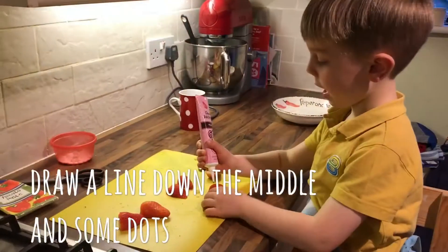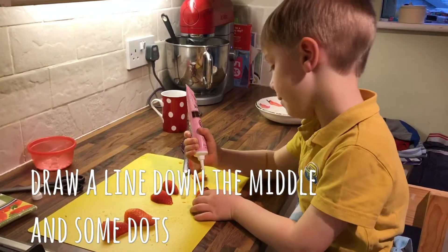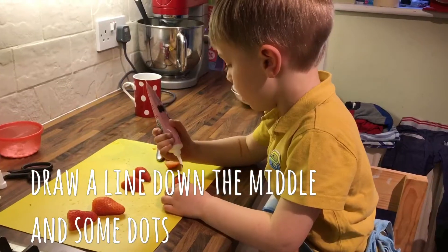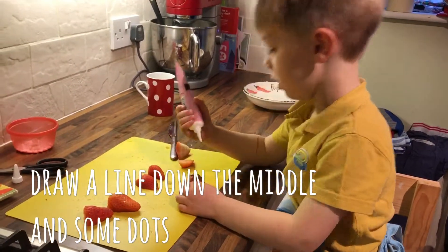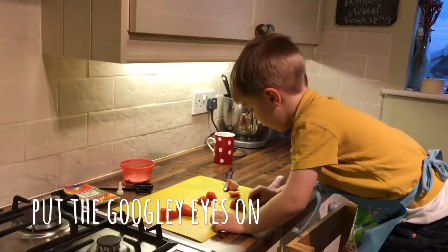Put the lime on the top of it, and then put the lime dots here, and then put the dots here. Then put some dots on the front.